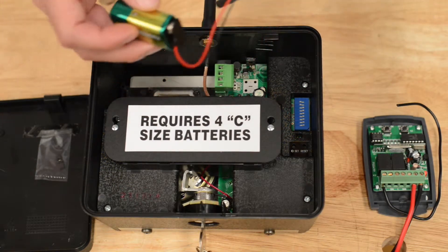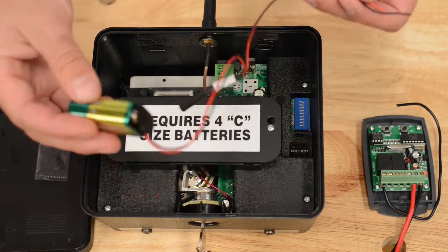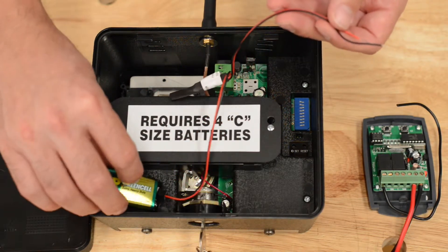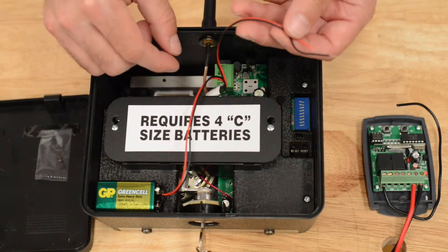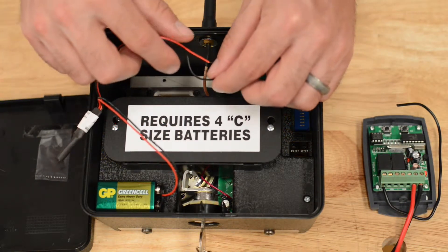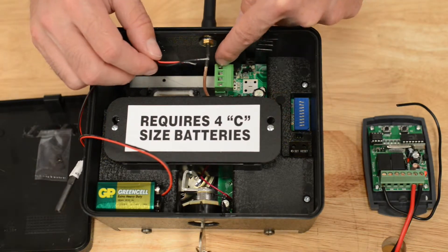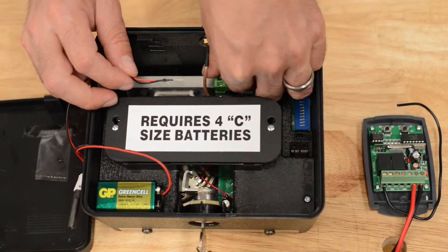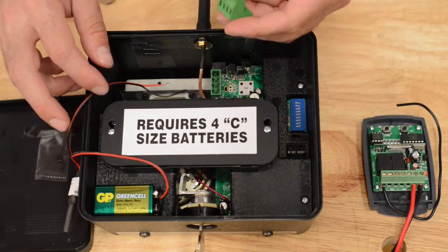Next, you're going to wire this to your keypad. You could use Velcro or anything else if you want to keep it neat inside of here and put the battery someplace out of the way. You're still going to need batteries in the keypad. Take these two wires and go to the two terminals that are labeled relay — these are the top two terminals.